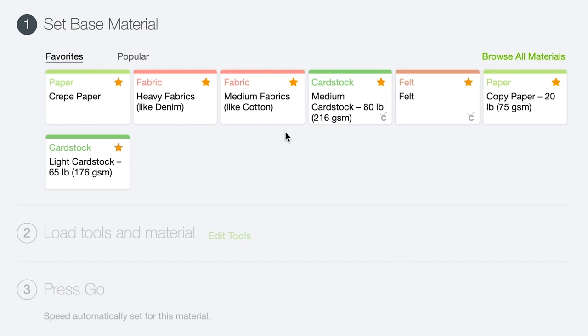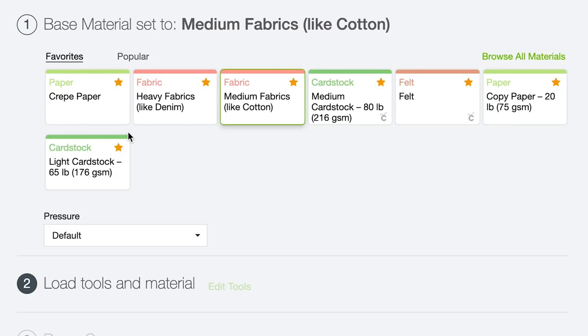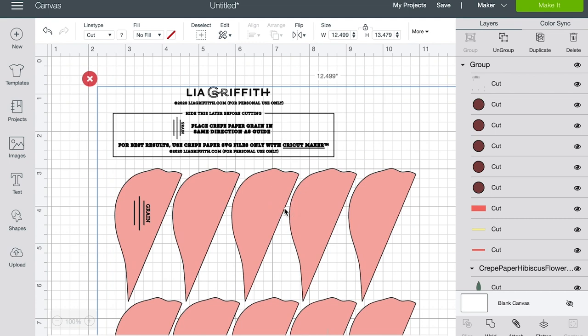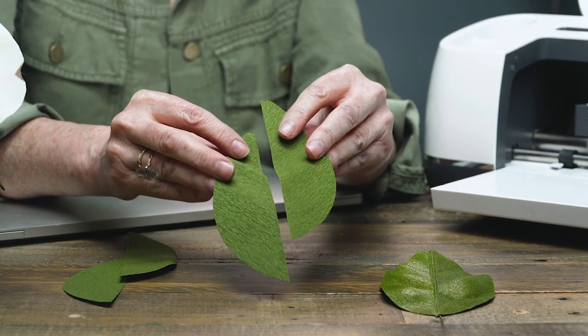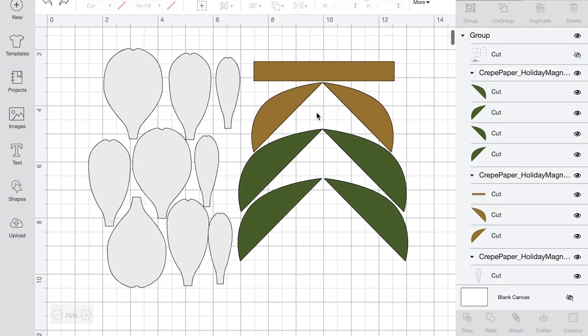For Cricut settings, we've had the best success cutting extra fine crepe paper with the cotton fabric setting. We keep trying the crepe paper setting but sometimes after software updates it doesn't cut all the way through. For heavy and double-sided crepe paper, we use the denim fabric setting. To be safe, do a quick test cut with a small piece to make sure your blade is sharp and the setting is right. When you place your Lea Griffith SVG cut file into Design Space, pay attention to the grain line marks showing how to place your paper on the mat and reminding you not to rotate your pieces.